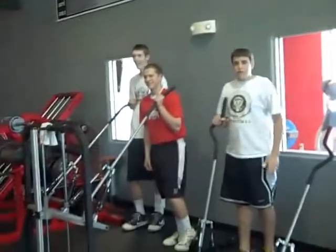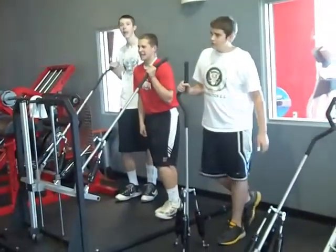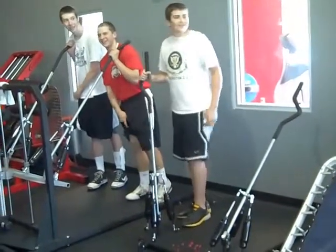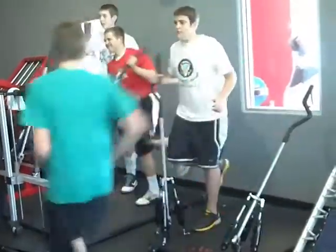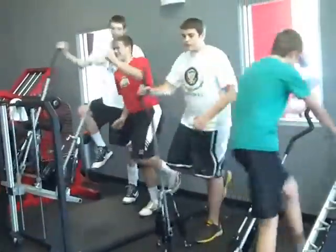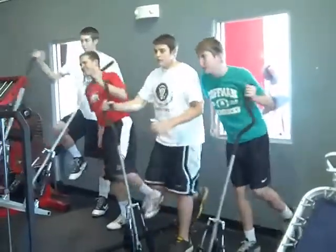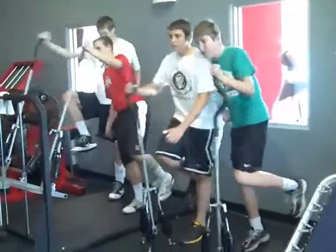Sprint. And go. Left foot, left arm. There you go. Knee in front. 90 degrees. Keep it up. Keep back one time.